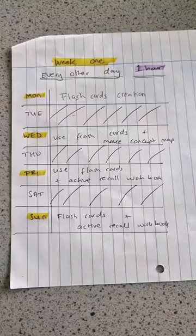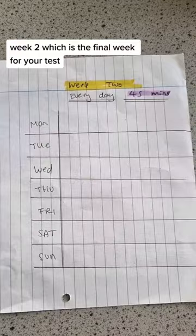Week two, which is the final week before your test, you want to aim for working every day but for 45 minutes this time, just like this example. Give it a go and let me know what you think.